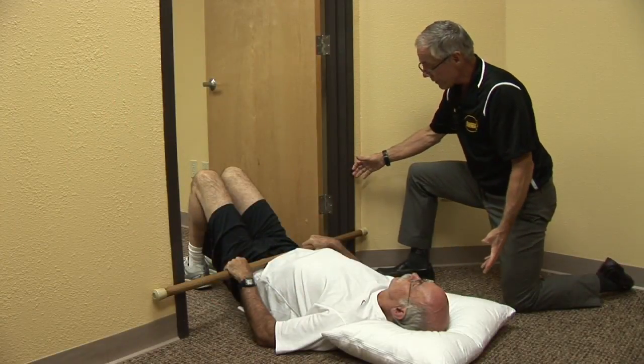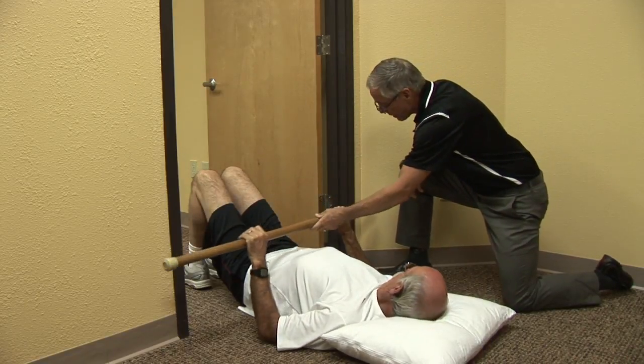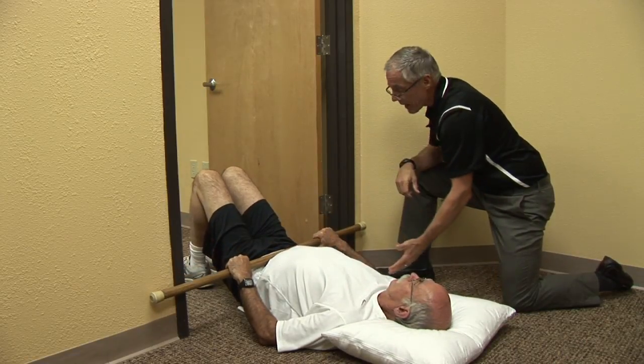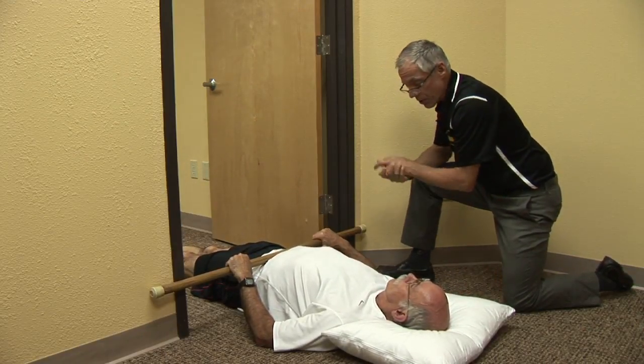The first thing we're going to do is show you how to get out of pain for your low back. You're going to lie between the doorway with a simple dowel — this is just a closet dowel, it could be an old broken shovel handle or a broom handle. You're going to put it between the doorway, lie on your back, and you may start off with your legs down flat. You have a pillow for comfort and you're on the carpeted floor.